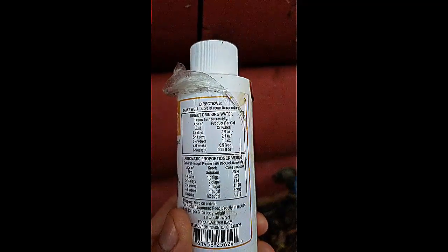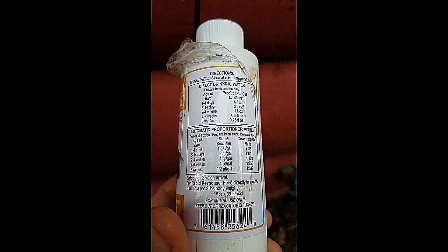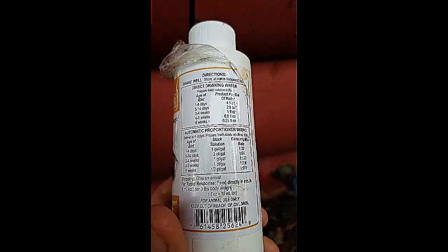It says on the bottle that you can feed it directly into the mouth. It's one cc per three pounds of body weight. Typically your average hen weighs around five pounds.